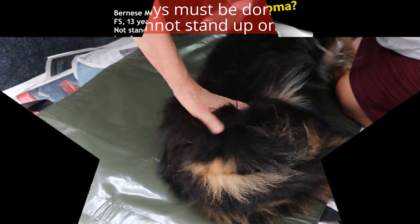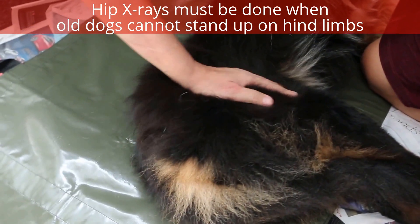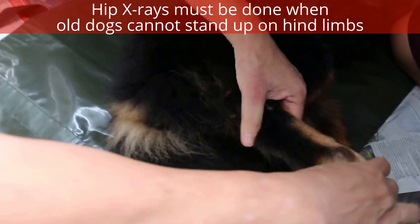An important thing for old dogs: old dogs usually can't stand up on the hind limbs, and it's quite common in Singapore. The first thing you do is the examination of the legs, so we start with the paw.